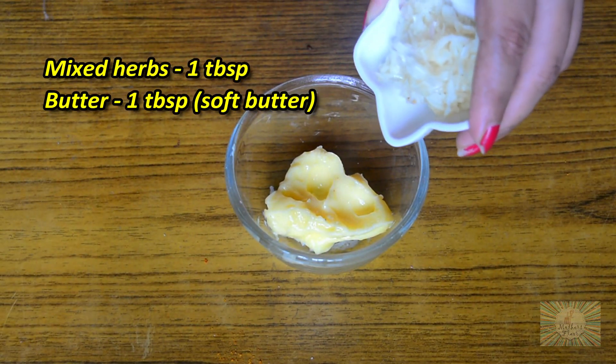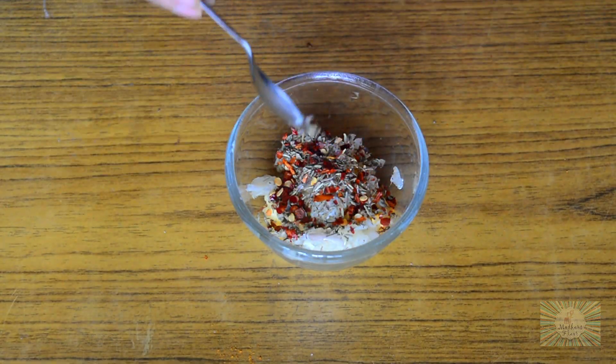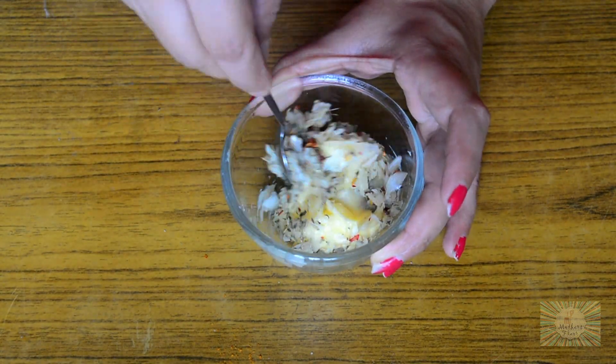To the butter, we'll add in our chopped or minced garlic, mixed herbs, chili flakes, and give it all a nice mix.